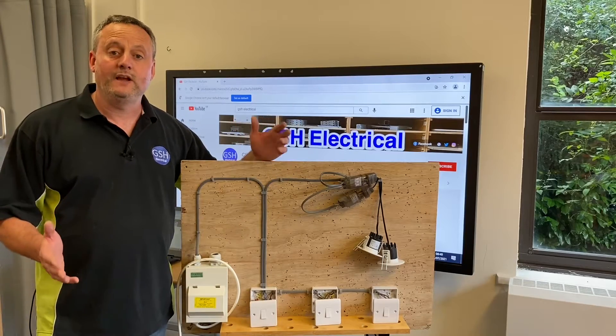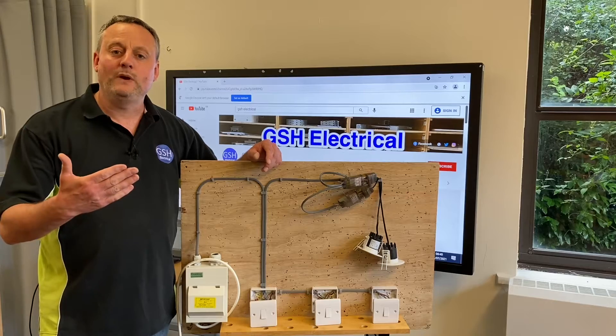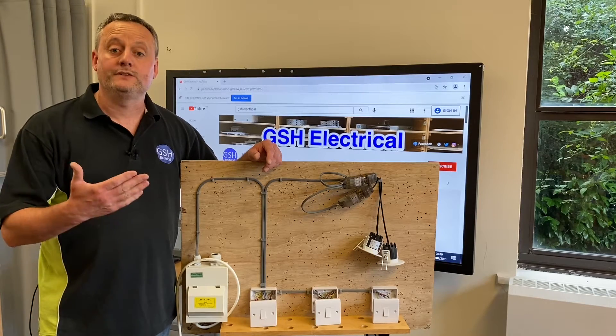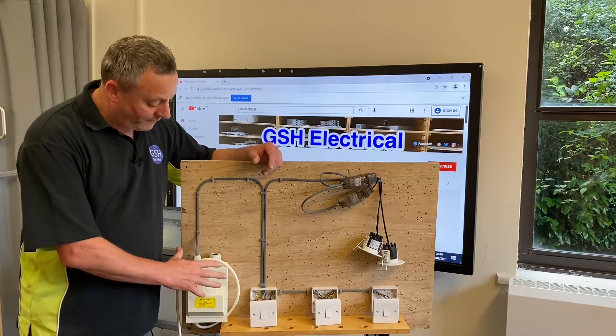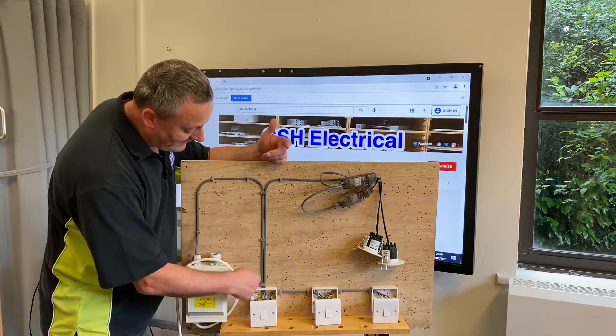This video continues a series on the two plate method. The two plate method is where the supply is taken directly to the switch. In this installation, we've come from the consumer unit and taken our line, neutral, and CPC directly into the switch.